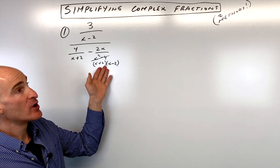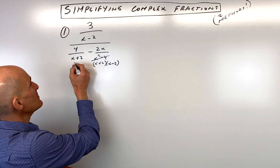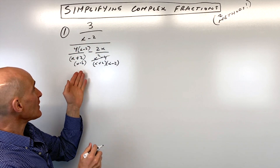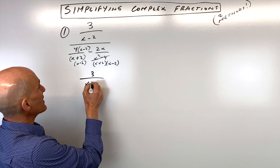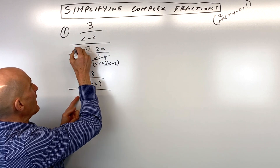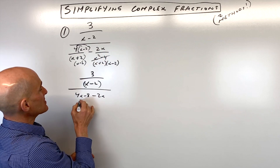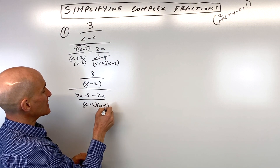I'm just rewriting it. In order to get common denominators here, this is x plus two, and it's missing an x minus two. So let's multiply the numerator and denominator by x minus two. Now what we're left with is the numerator stayed the same — it's 3 over (x − 2). But the denominator, we have 4x minus 8 minus 2x, all divided by the common denominator (x + 2)(x − 2).